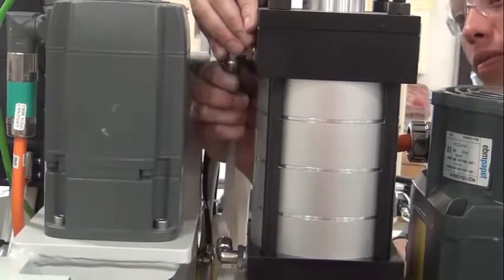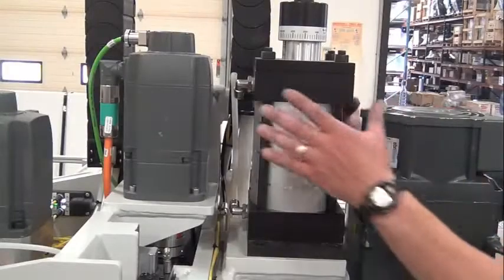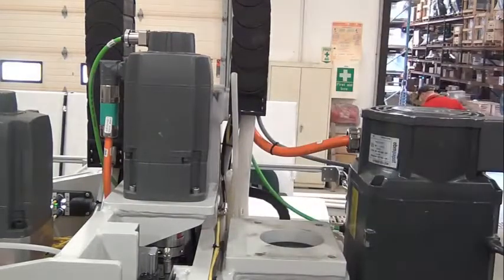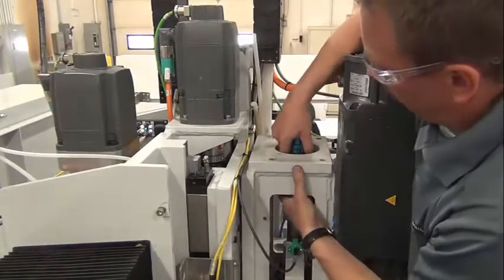Remove the air lines from the drawbar air cylinder. Mark the top air line for reassembly. Remove the drawbar air cylinder. Remove the drawbar by pulling up on the water union.